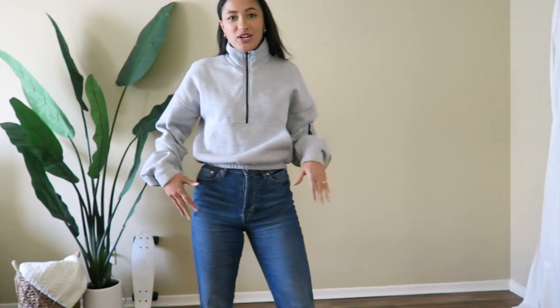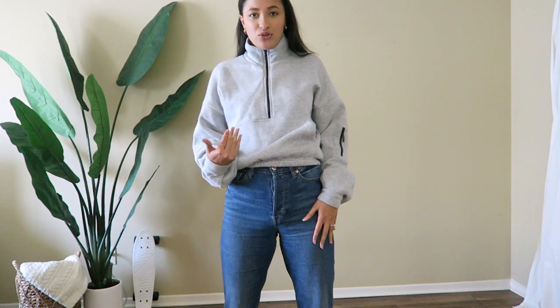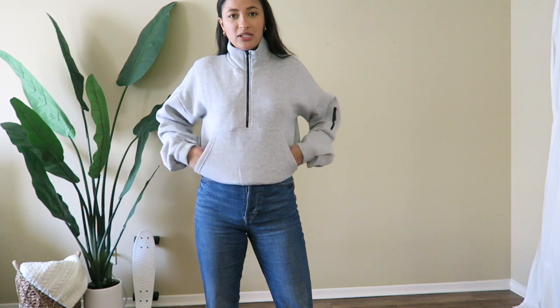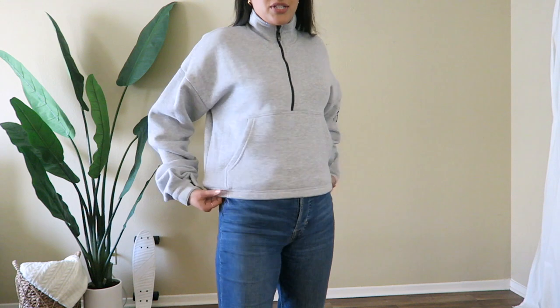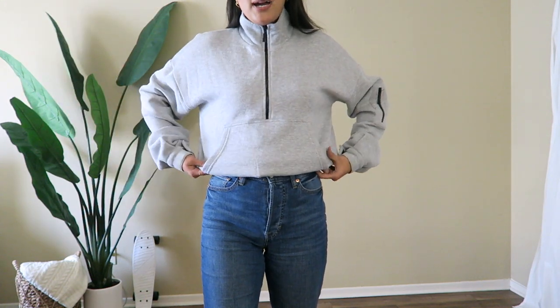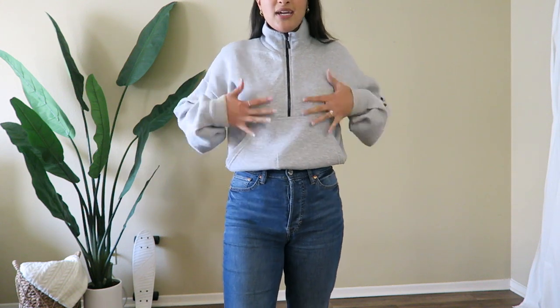So these are the same H&M jeans, and I wanted to show you guys how high-waisted they are with a cropped item. This is a cropped sweater I got from Pretty Little Thing and it is amazing — probably my favorite sweater ever. It's so comfy. It is a cropped sweater so you can pull it down, but it's meant to sit up. The nice thing about these jeans is that they come so high.